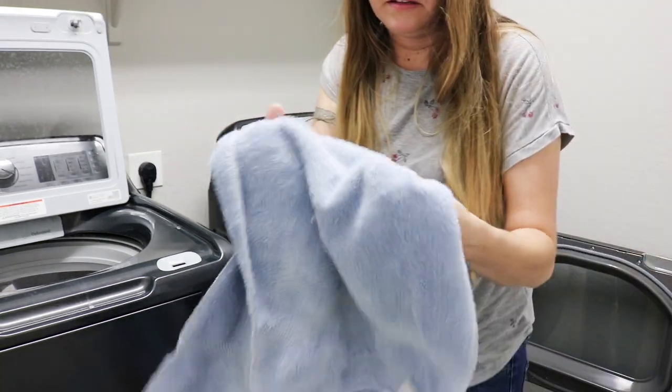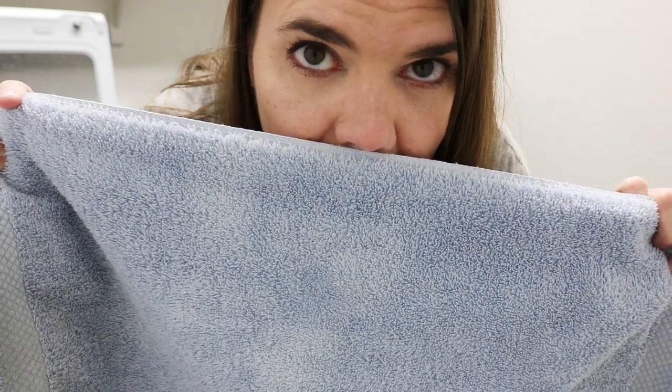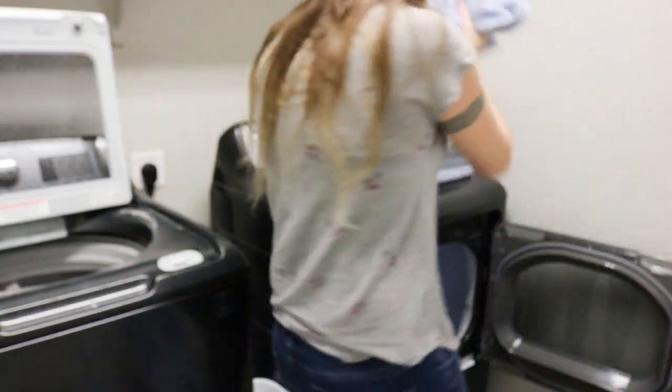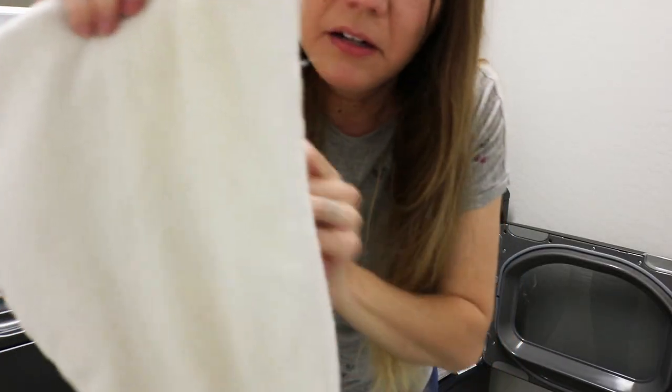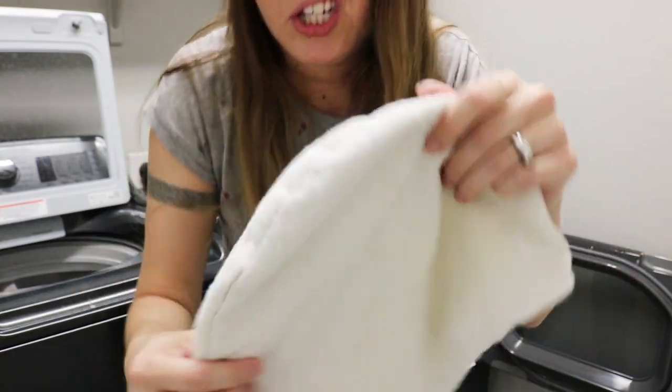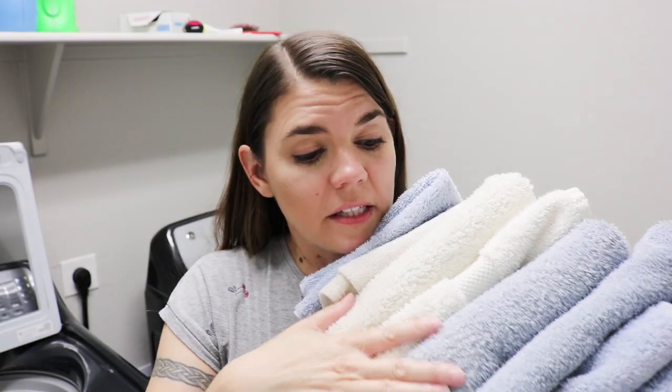The hand towels feel really good. It looks like they all got bleached or something. They do feel a lot better for sure. My hair thing is whiter, so that's good — still a little dingy though. That's really disappointing.